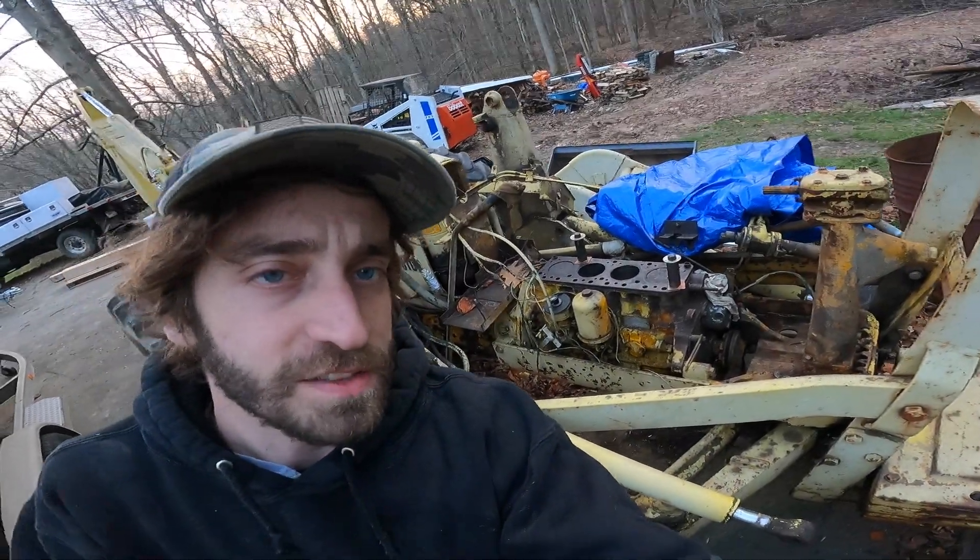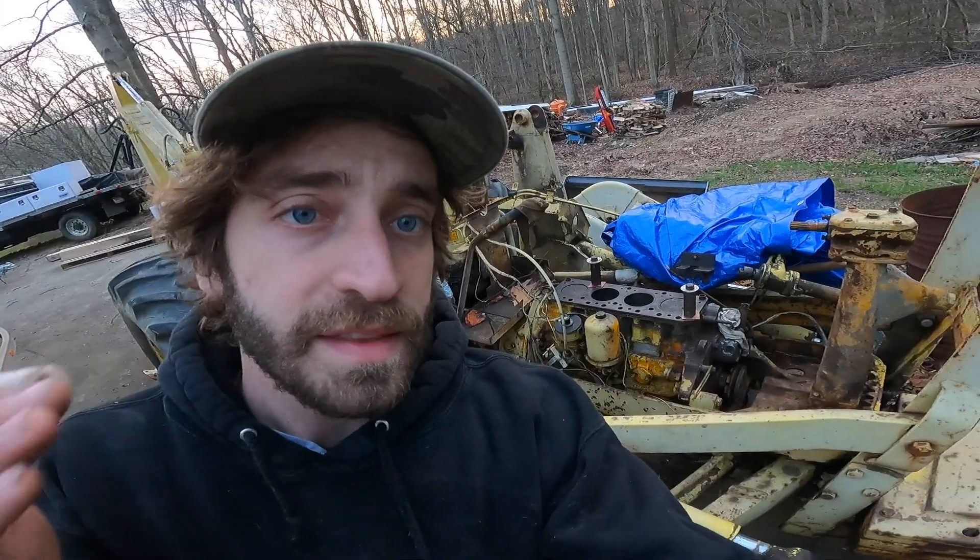Hey, what's up guys. Since you guys love this backhoe series so much, I'm going to dig into it right now before the weather gets too cold — it's like in the 40s and it's probably going to rain and snow this weekend. Where we're at: if you saw the last video, we did break the engine free. It took me over a year to break it free using a bunch of different solvents and different methods.